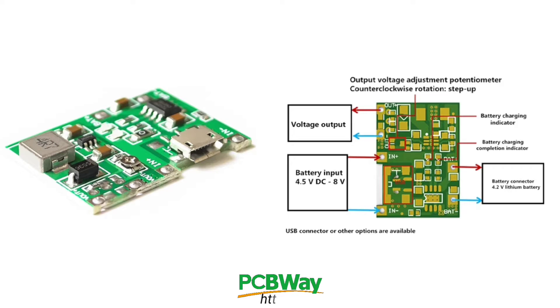Thank you PCBWay for sponsoring this video. PCBWay is a one-stop solution for PCB manufacturing and assembly. If you are looking for cheap and quality PCB manufacturing, visit the PCBWay website.